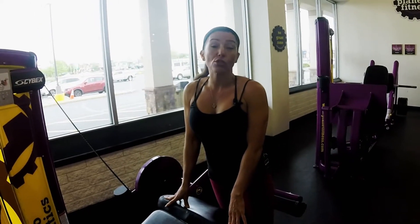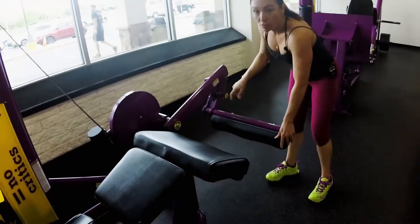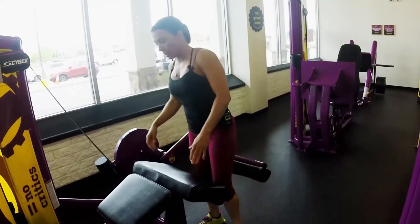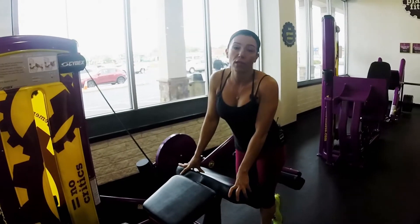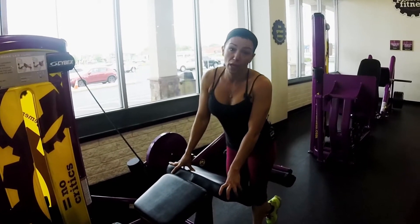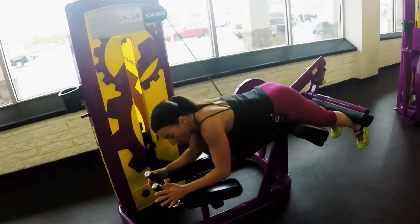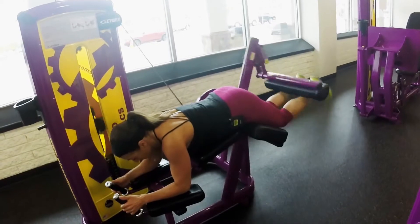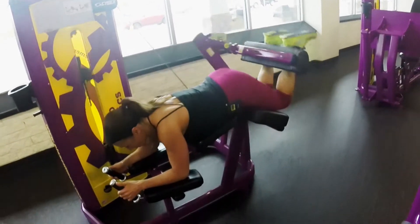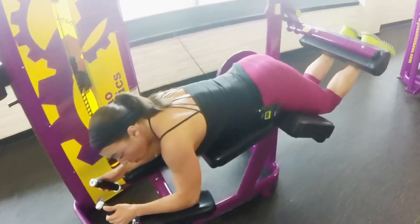We're going to do leg curls. We did leg extensions, our legs are warmed up, we're ready to go. You can adjust here — I'm short, so everything goes to the most adjustment that I can get. You're going to warm the back of your legs up, so you want to have light weights, and then the next three sets have it be a heavier weight. Elbows go on the padding and you're just going all the way up and down. First set, you want to keep it around 12 for a warm-up, and then the next three sets between 8 and 10.